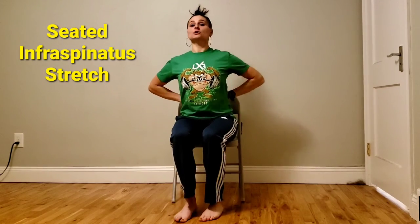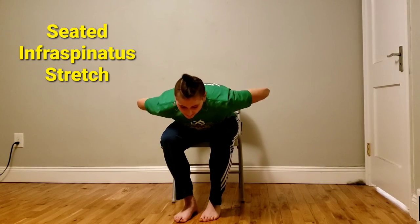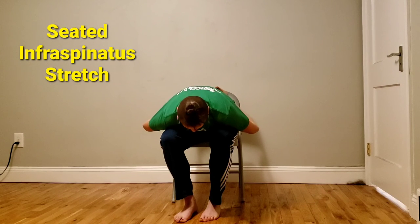So hands behind your back, drop your chest forward, then pull your elbows to the ground. Hold for the allotted time.